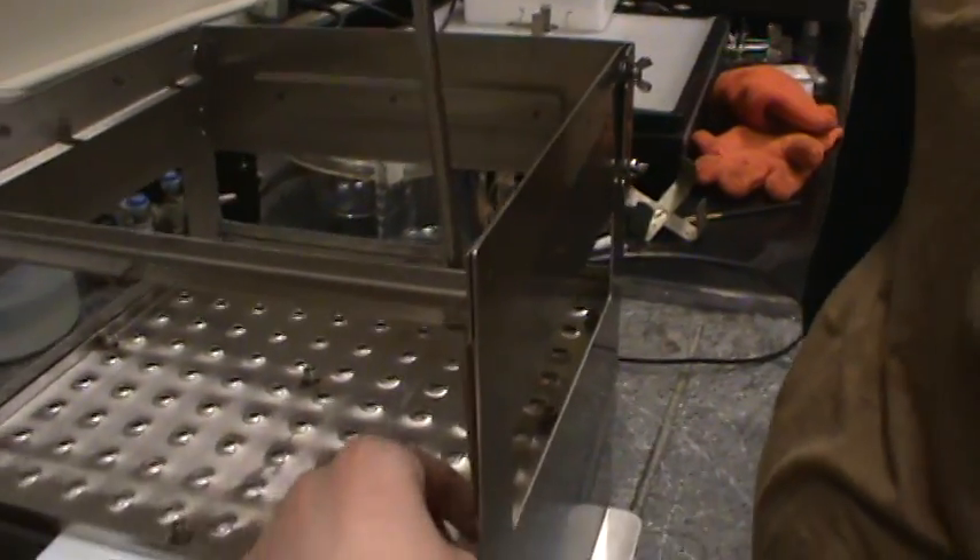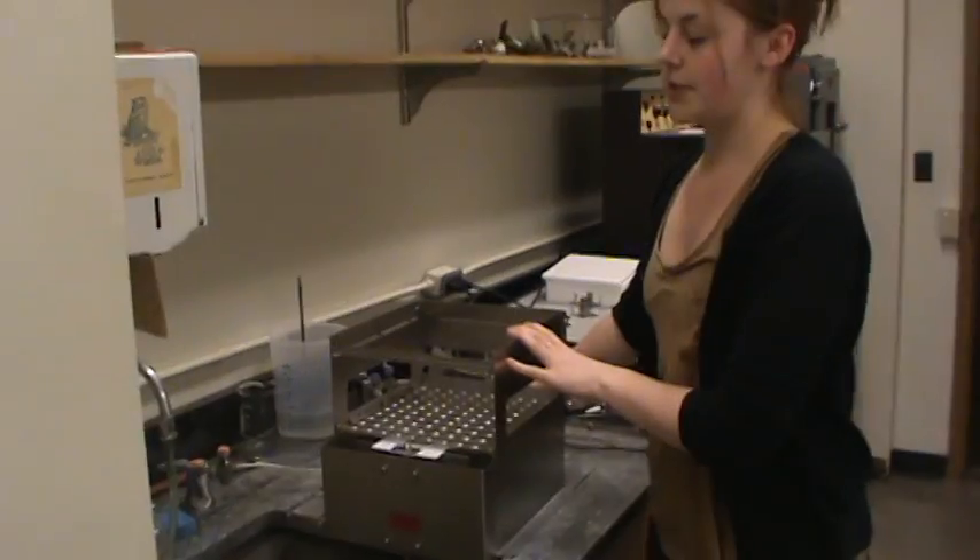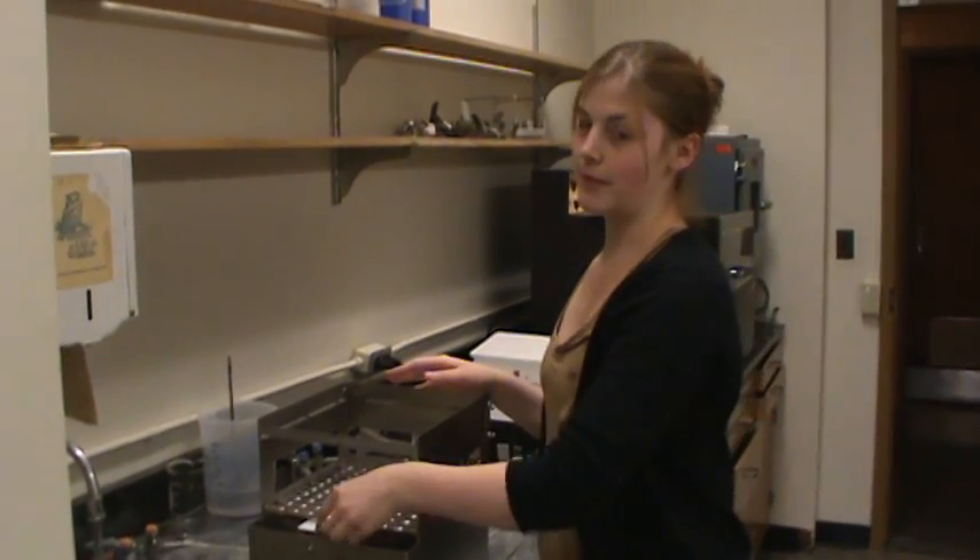Make sure to clean and rinse all equipment very thoroughly, because any contaminants will affect your food. The drozo filler should be taken apart after every second use. Make sure to separate the drozo filler into its three pieces before washing.